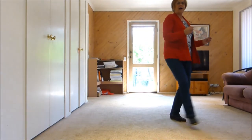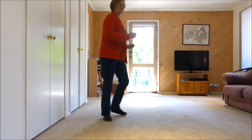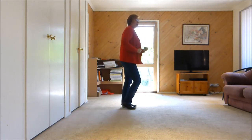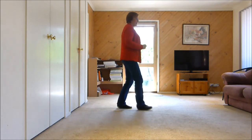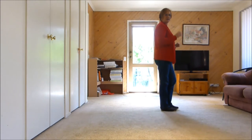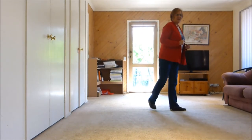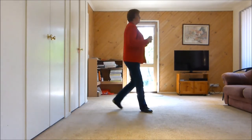One two three four five six seven eight, one two three four five six seven eight, one two three and four and five six seven and eight and, one two three four and five and six and seven and eight. If you didn't want to do those jumps you'll just shuffle forward — shuffle shuffle shuffle — still works the same.